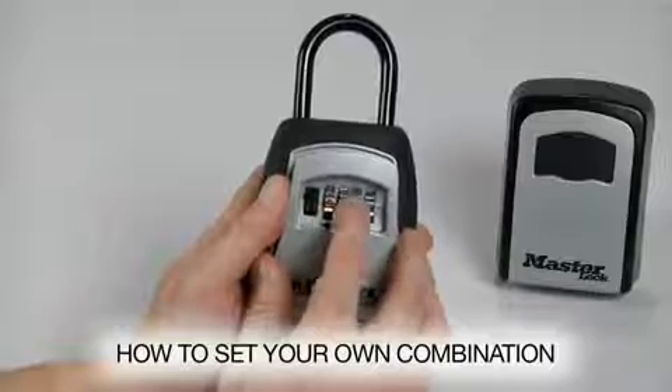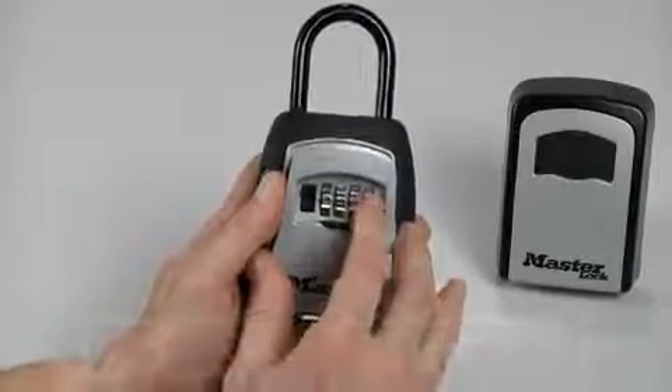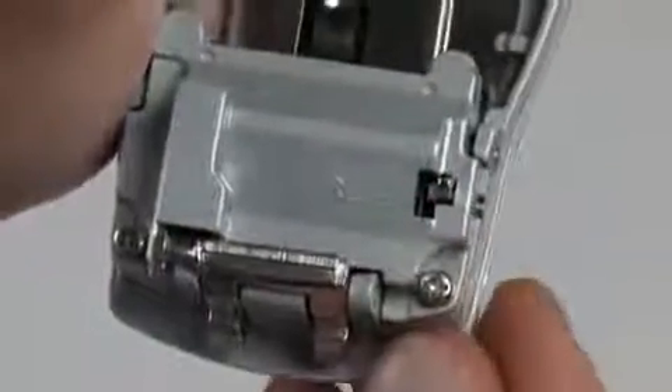As an example, we'll use 2, 4, 6, 8. Push the set lever up and right to return it to the original position.